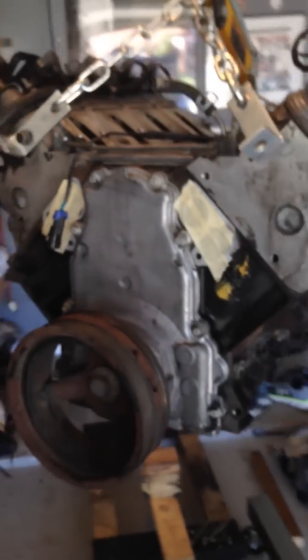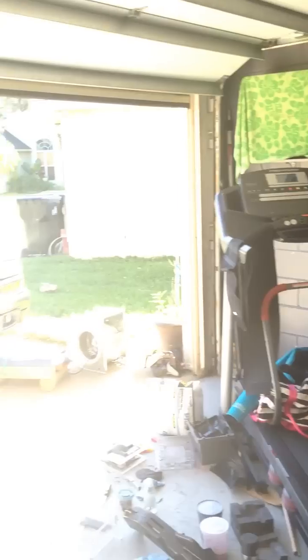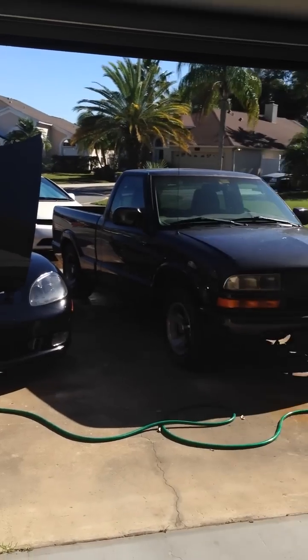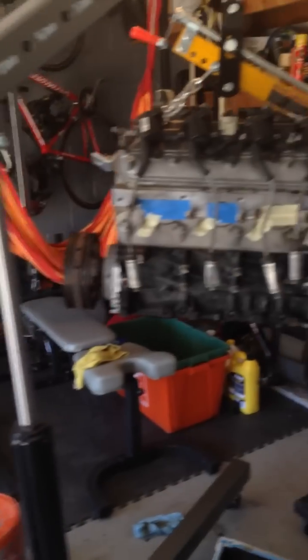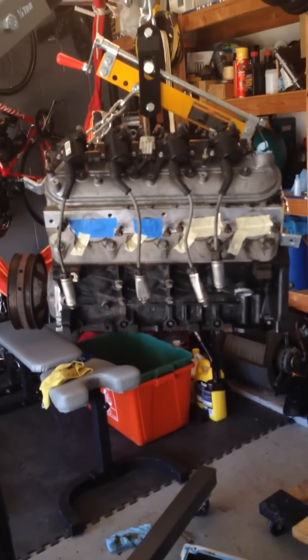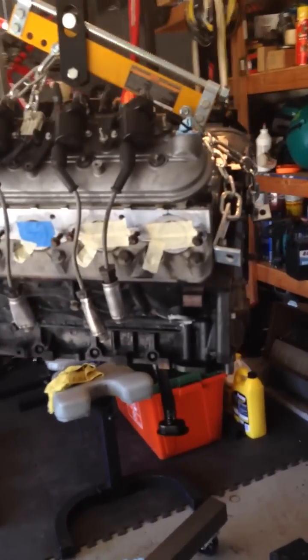So it does appear that this motor is in fact a 5.3 liter LS style Chevy Vortec truck motor, which is exactly what I wanted — going in that truck right there. I'm also doing some work to the Corvette today. I just wanted to give you a quick tutorial and heads up on how to identify exactly which motor you're getting, to be certain what you're actually picking up.